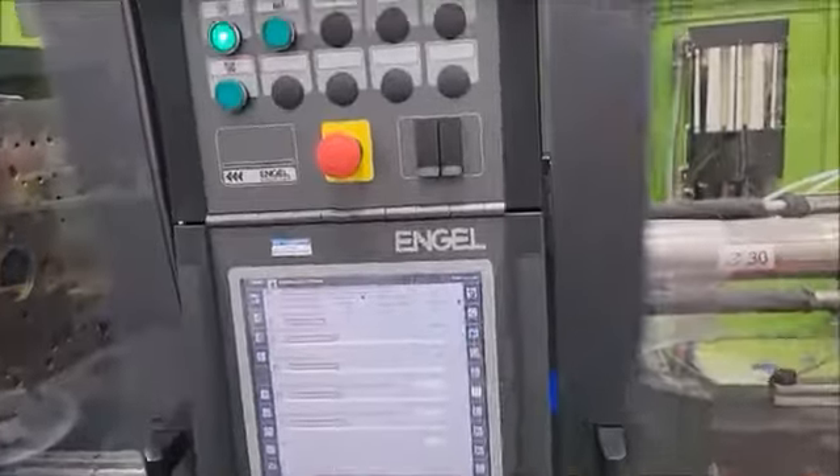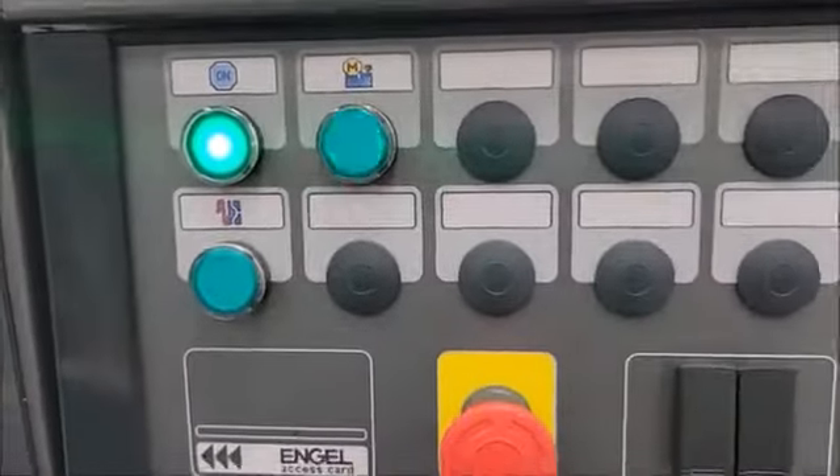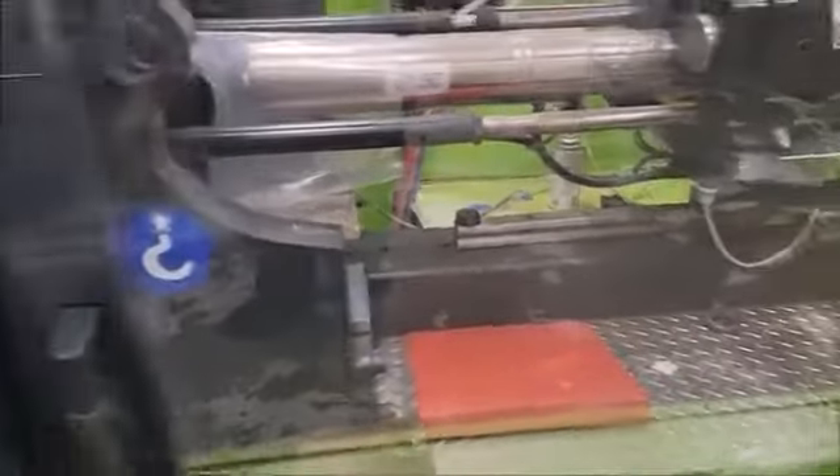Here's a little video tour. Turn the pump motor on, hear the servo ramp up, preheating the oil.